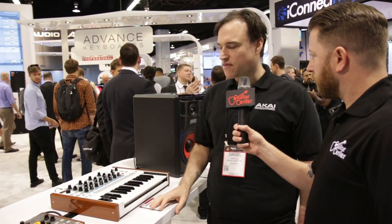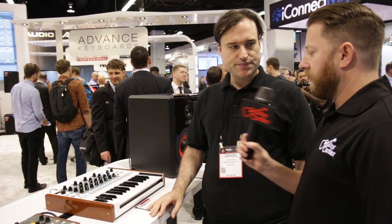This will be available springtime, and it'll be $499 US. This is going to be available in spring 2015 — the Timberwolf by Akai Professional.